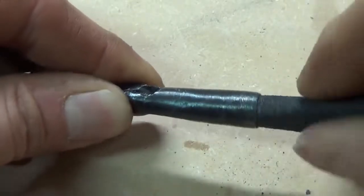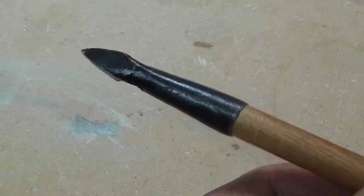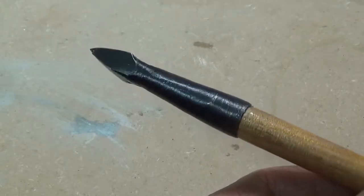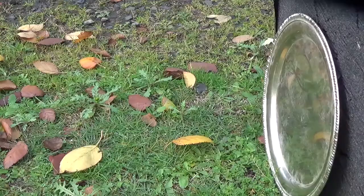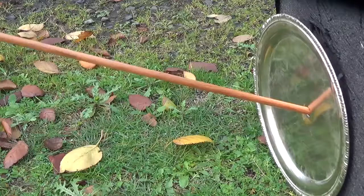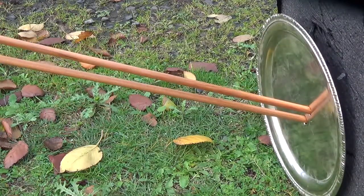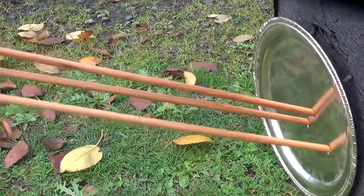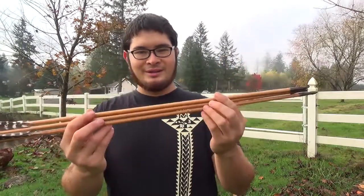Now that the arrowhead is finished, I take a cone of sandpaper and just rough up the inside of the socket — that way it will adhere better to an arrow. Here are a couple other point styles. Here are three rebar arrowheads all finished up. With a little practice you can make match sets. Each of these are 150 grains, which work perfectly with these target arrows.